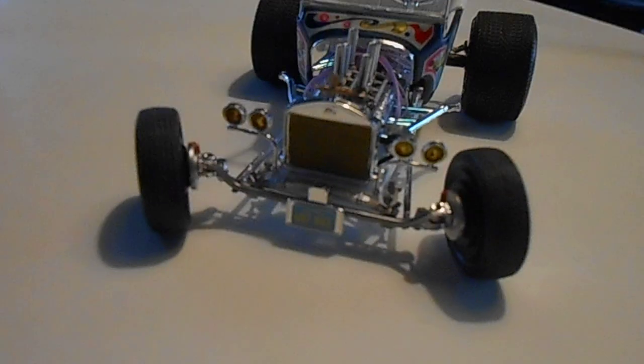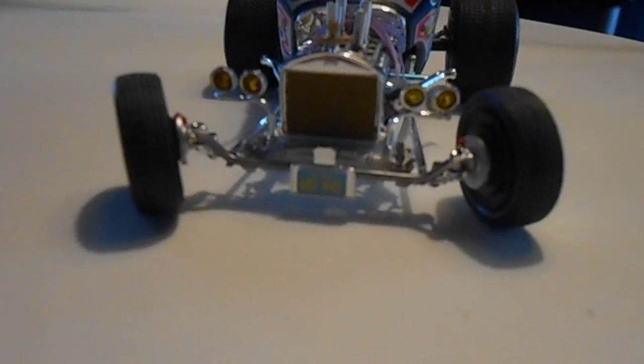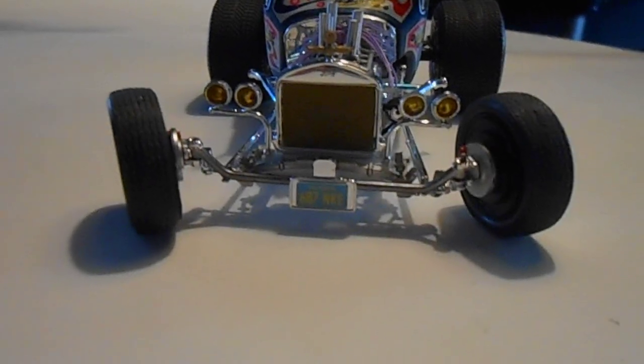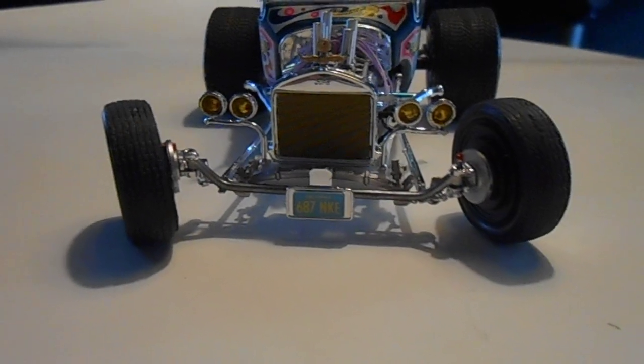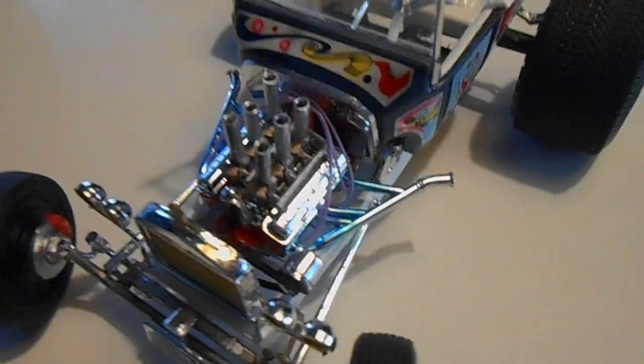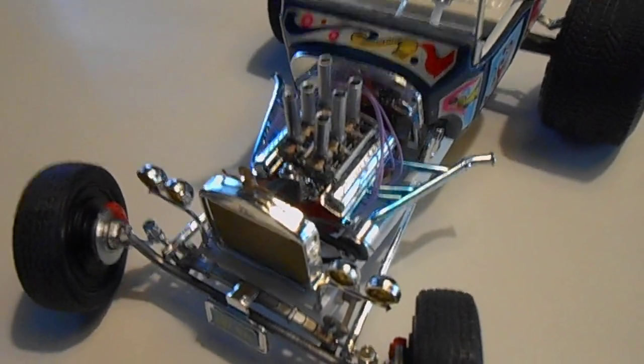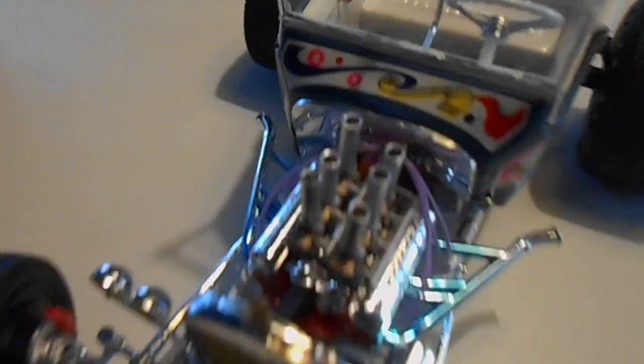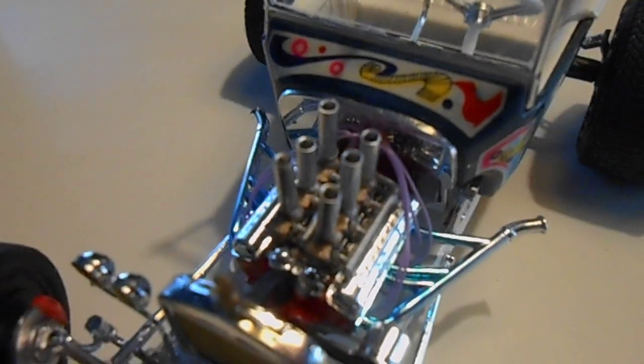Got some screen in the front that was inspired by Bob. Yellowed out the lights, heat-stained headers, got some lavender plug wires. Those are the aluminum tube that I made for the injector stacks.